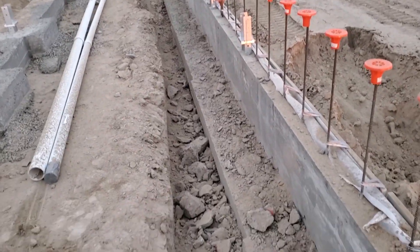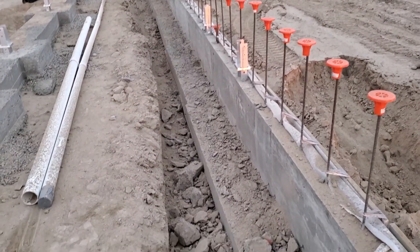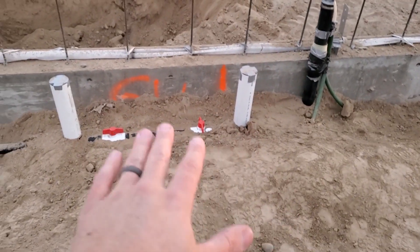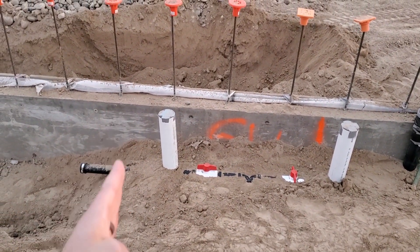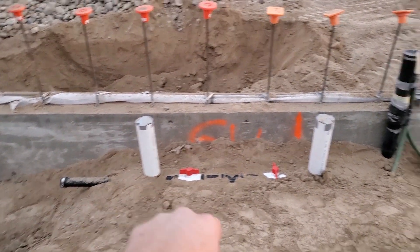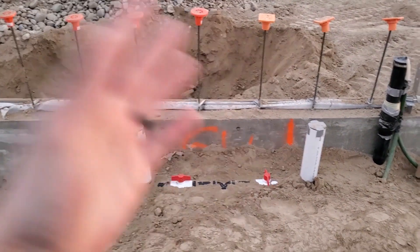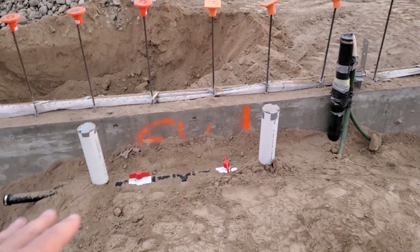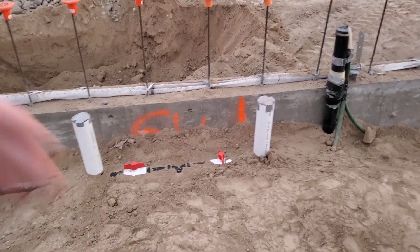We got the okay from the county to do this little modification to put that extra footing in, which is exciting. To retain access to these valves, our planter is going to start basically right here, but we'll have a box cut out that we can cover up so that we won't pour our floor into it — so we can open it up, access these valves, and make adjustments.